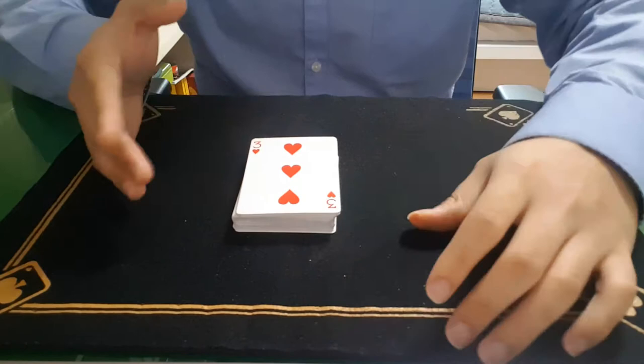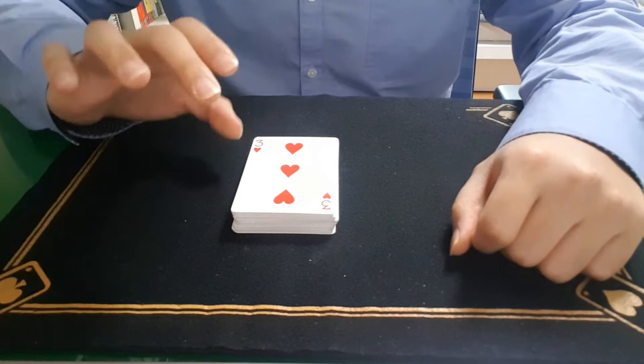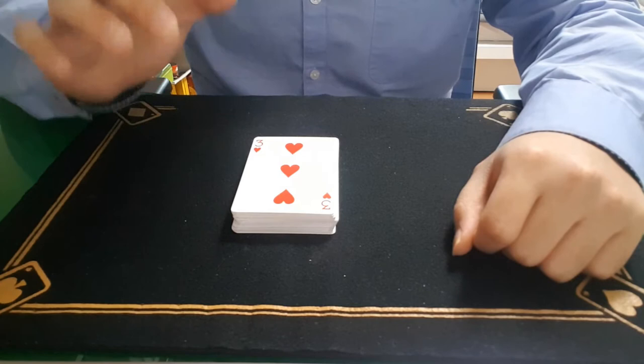Now I believe in luck, so I am going to borrow the power of luck. I think the symbol of luck in this 52-card deck looks like the clover.